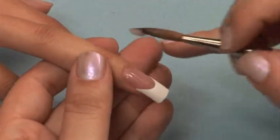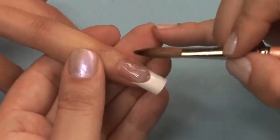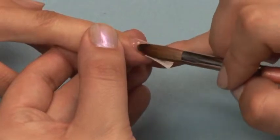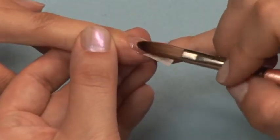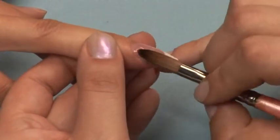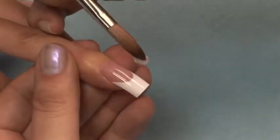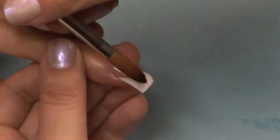Now apply a ball of clear acrylic and blend it from the cuticle all the way to the free edge, capping the entire pink and white nail. Apply another ball to the immediate free edge if necessary, and back blend it.